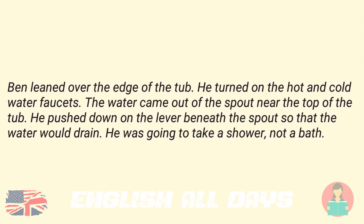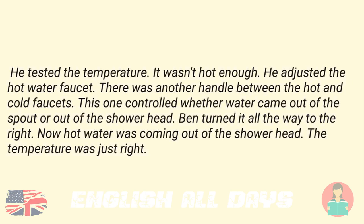Ben leaned over the edge of the tub. He turned on the hot and cold water faucets. The water came out of the spout near the top of the tub. He pushed down on the lever beneath the spout so that the water would drain. He was going to take a shower, not a bath. He tested the temperature. It wasn't hot enough. He adjusted the hot water faucet. There was another handle between the hot and cold faucets. This one controlled whether water came out of the spout or out of the shower head.